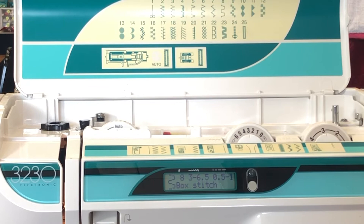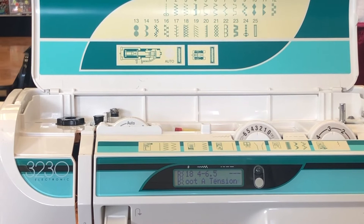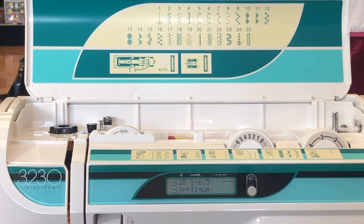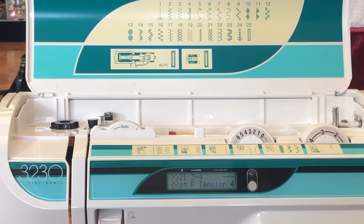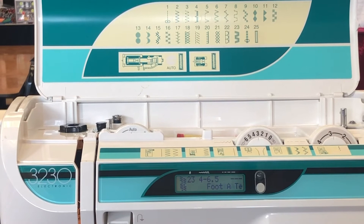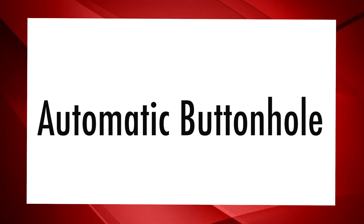Starting again at seventeen, we have the feather stitch, which is common in quilting. Eighteen is an overlock stitch for stretch fabrics like swimsuits. Nineteen is for super stretch fabric. Twenty is good for appliqué as well. Twenty-one is for tricot fabric — another stretch stitch. Twenty-two is the super overlock. Twenty-three is rick rack. Twenty-four is a triple seam, which is a straight stitch but triple-sewn.